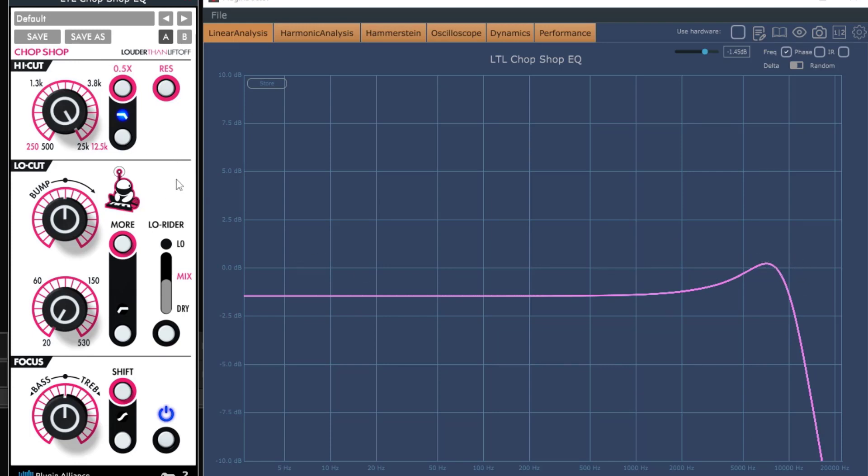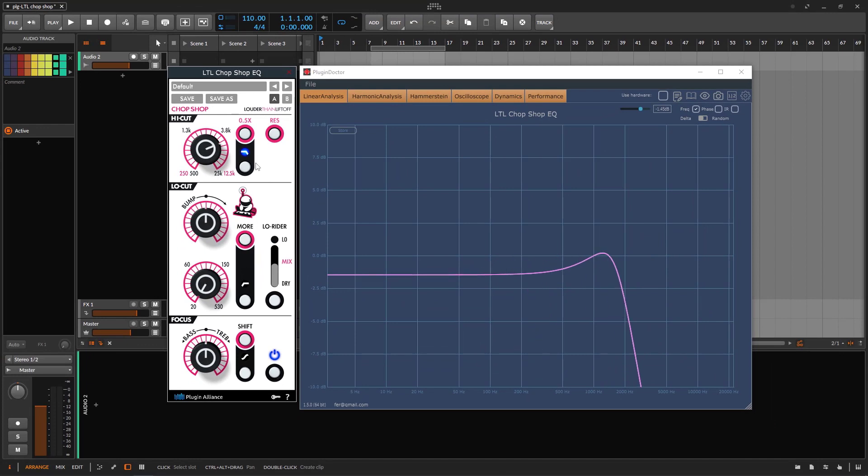This resonant peak is kind of the vibe of this plugin. You can do high cutting and low cutting like any other EQ, but it gives you these tiny bumps. So now if you sweep, you can create a filter sweep effect with the resonant peak — like what you'd do with a filter, but here you're doing it with the Chop Shop. When you disable the multiplier, the resonant peak will go away. The main vibe is sweeping frequencies to get that resonant peak effect.